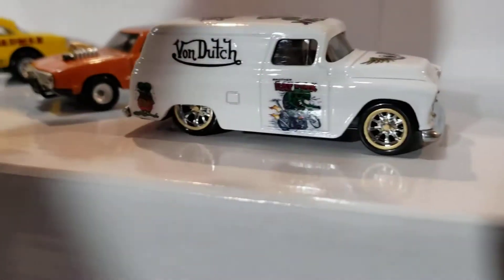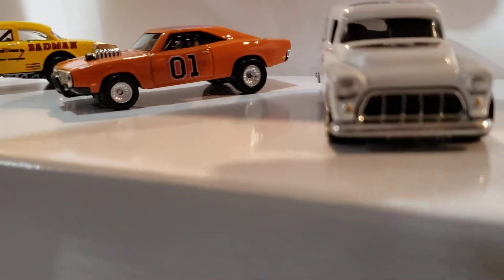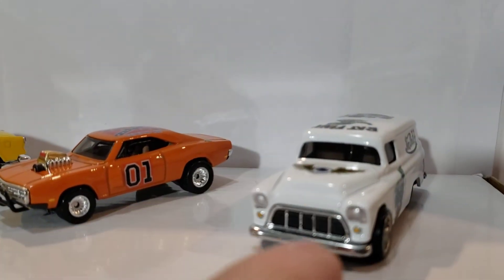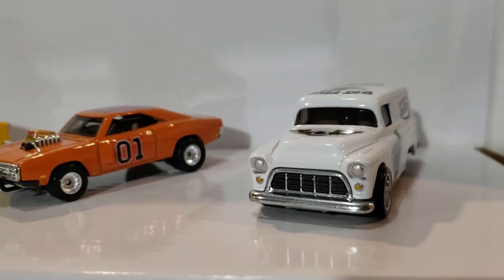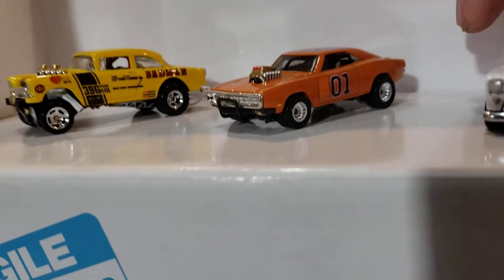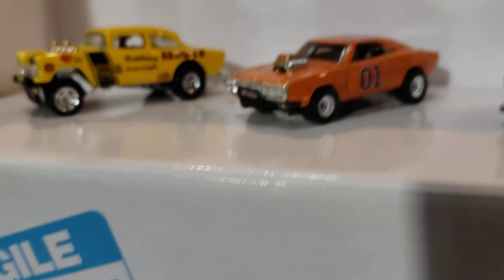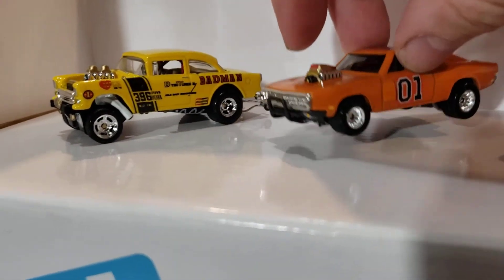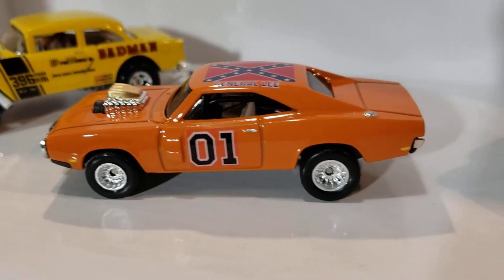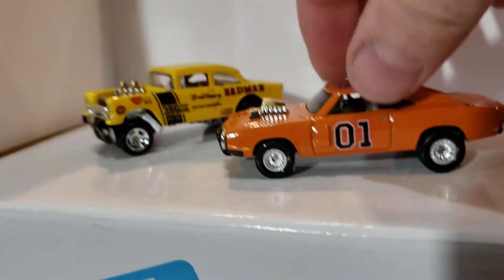Nice and glassy. This one I did the front grill a little different. I wish I'd have done them all that way, but I went ahead and added the chrome uppers. It just makes them unique. And the General Lee — I think she came out nice and glassy as well. That's a great stance.